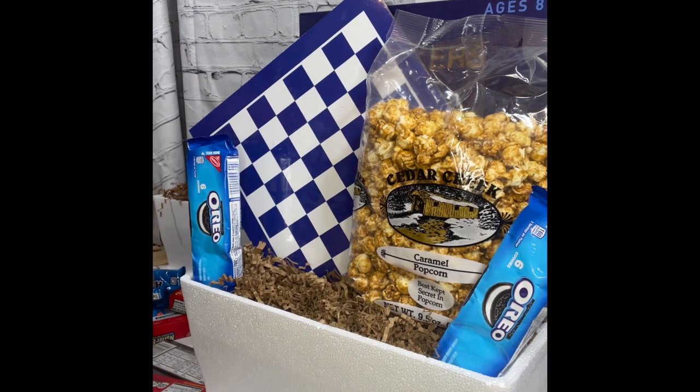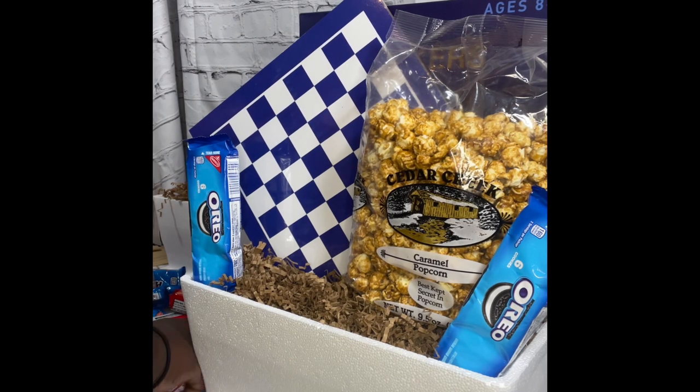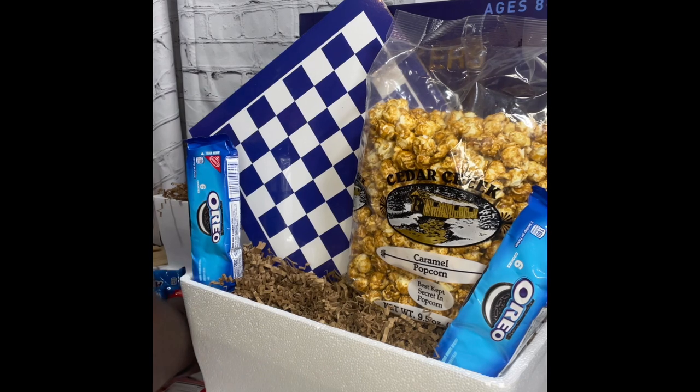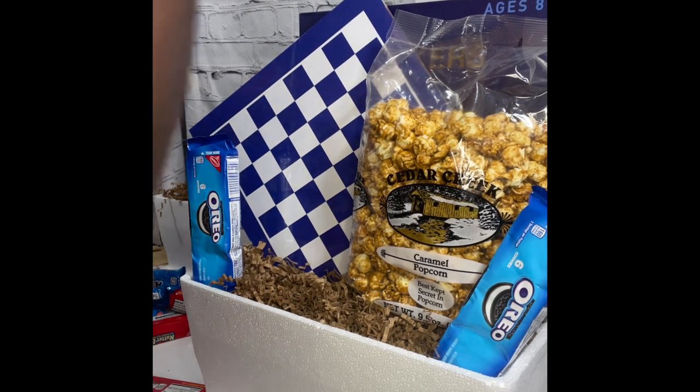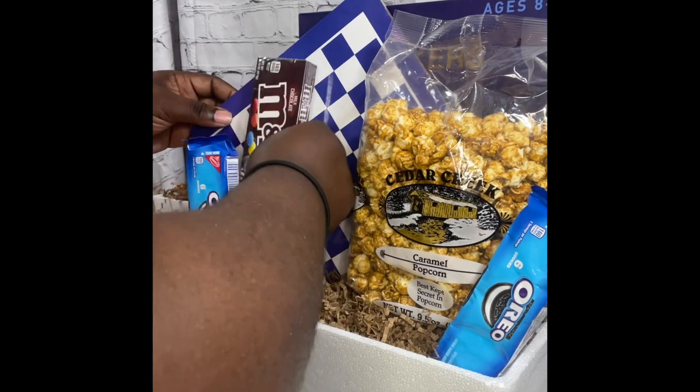You can always find games at a reasonable price at Walmart and places like that, but Five Below is the way to go for me. Another tip: if you have multiple snack baskets, try to buy your snacks in bulk. Even if you're at Walmart, Sam's, or Costco, get a bulk size amount of snacks.